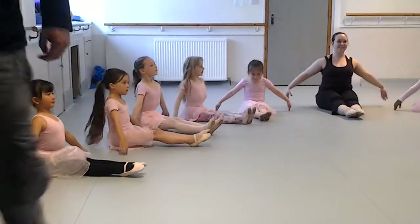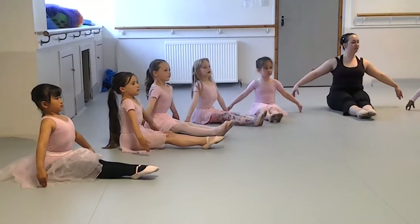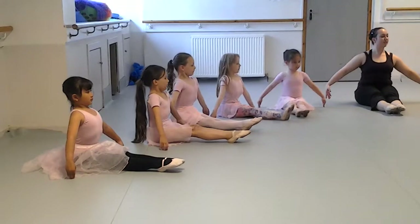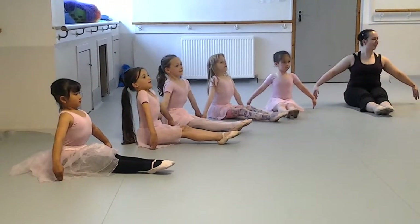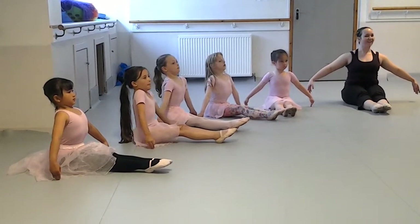And three! Tom, can we try and hold this position? Seven! Nine! Eight! And three! Eight! Seven! Four! Six! Five! Five! Three! Two! One! And relax!